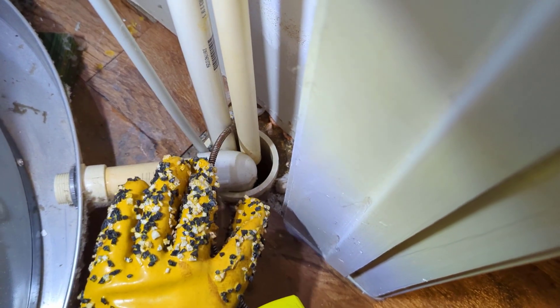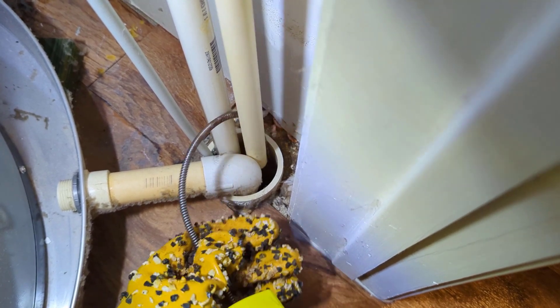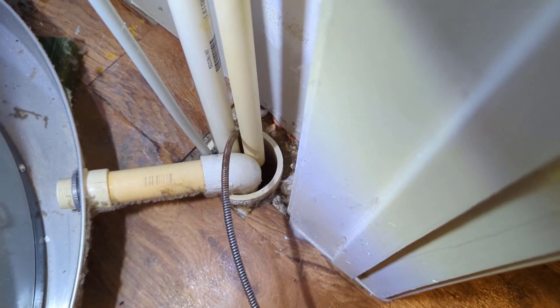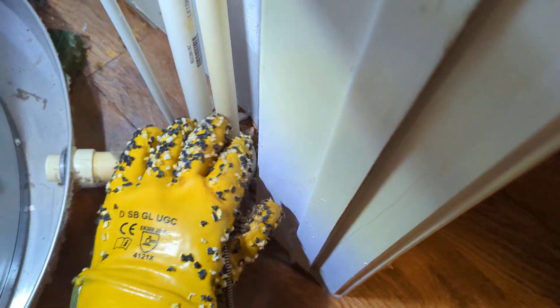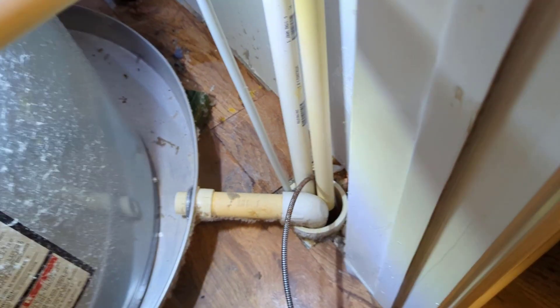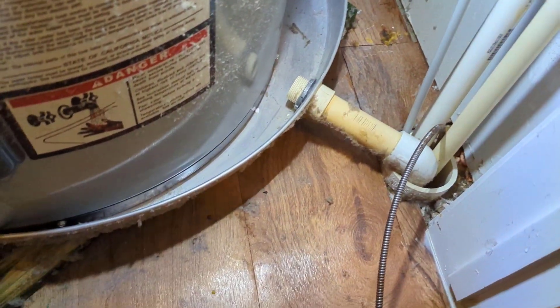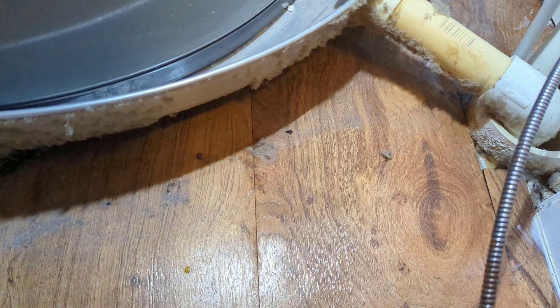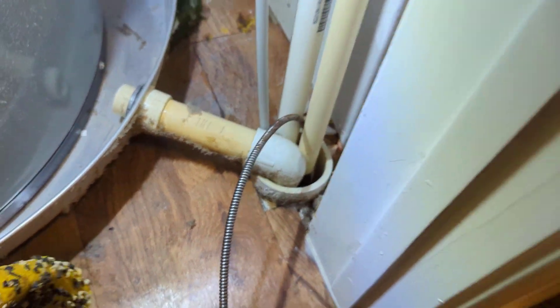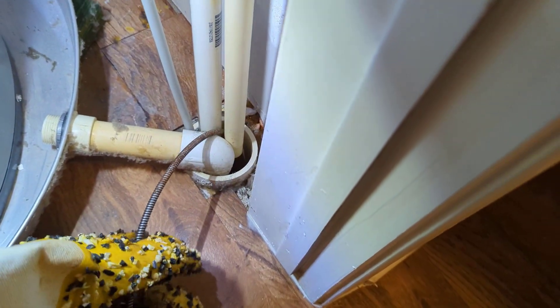You can hear it draining already. I was able to poke through it just with the snake alone. It's normally just dryer lint and dust that the air handler draws in. You can see all the dust and dryer lint all over the water heater, in the drain pan, and on the pipe. But I'm still going to run the snake through here just to make sure it's cleaned out good.